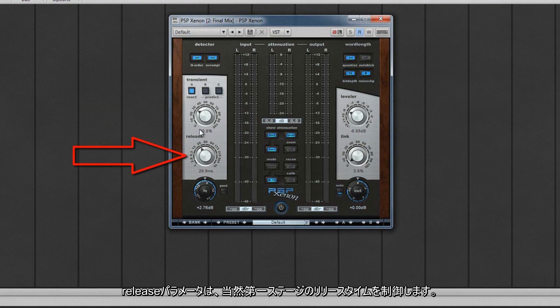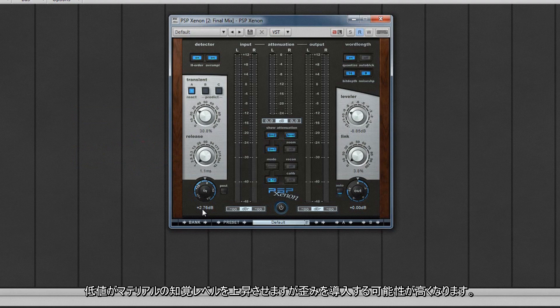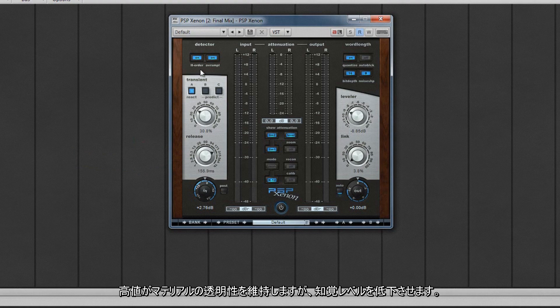The release parameter controls the release times for the first stage. Lower values will increase the perceived level of material but are more likely to introduce distortion. Higher values maintain the clarity of material but at a reduced perceived level.